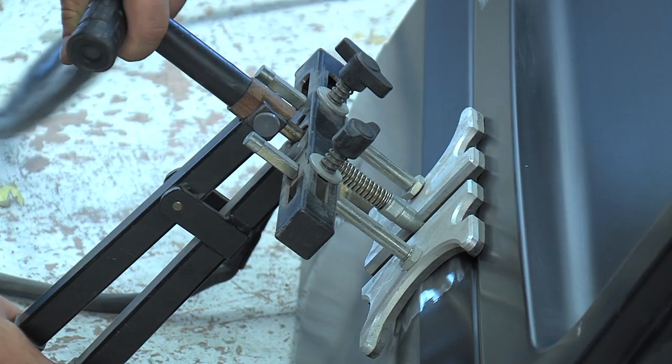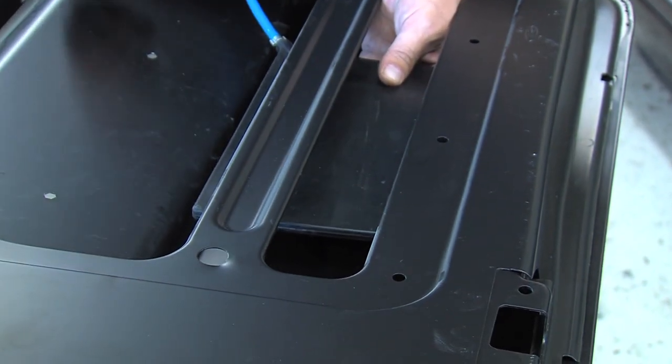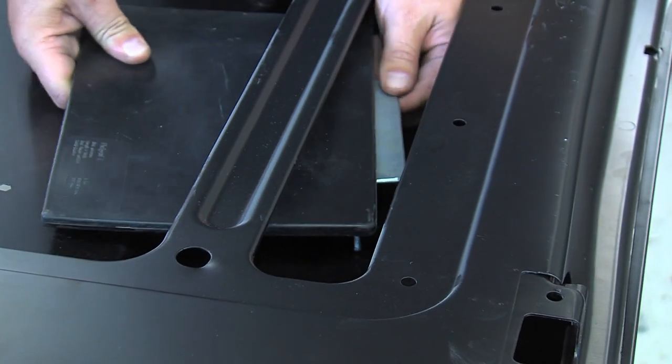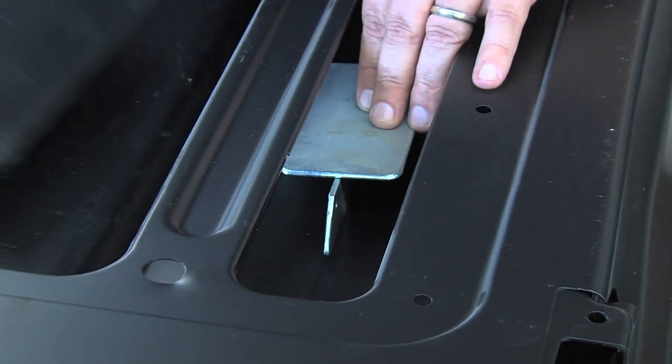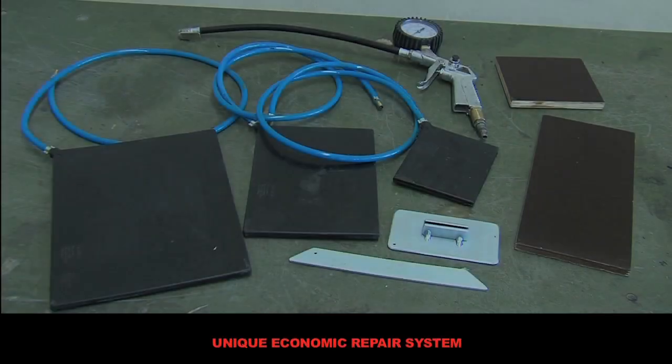The flat pad pillow acts as a support during the whole repair process, holding the proper shape of the panel throughout the entire repair operation. Once the repair is done, the flat pad pillow can be removed from the inside. Using this system, a whole lot of time is saved.